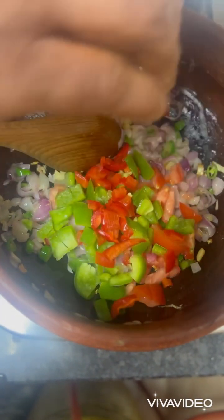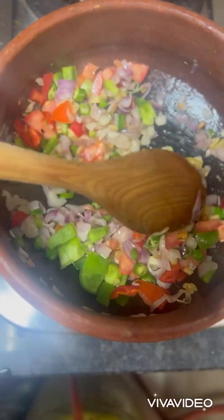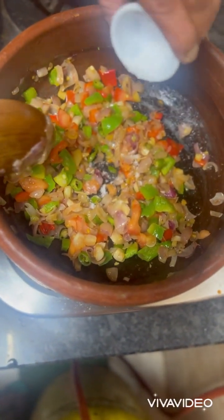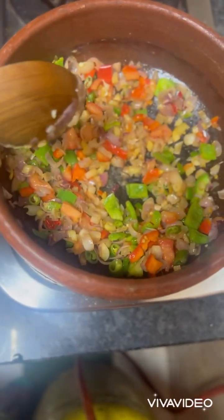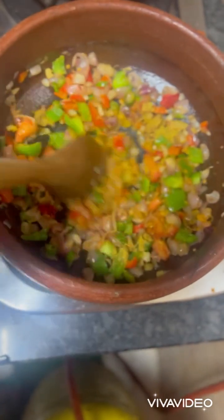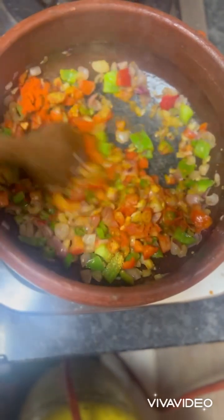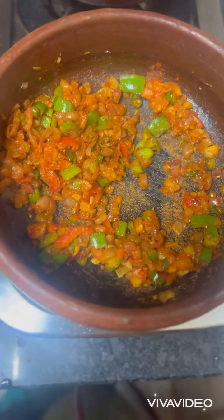Add the green and red capsicum, allow it to cook, and add salt to taste. Add some water and allow it to cook.